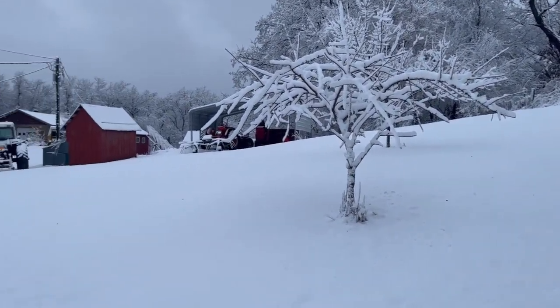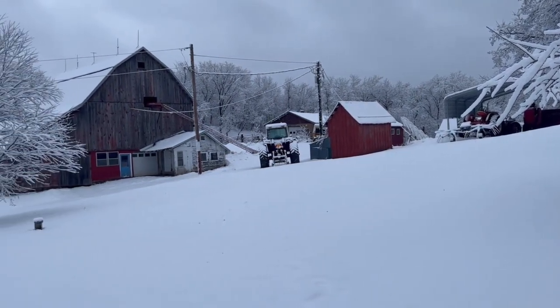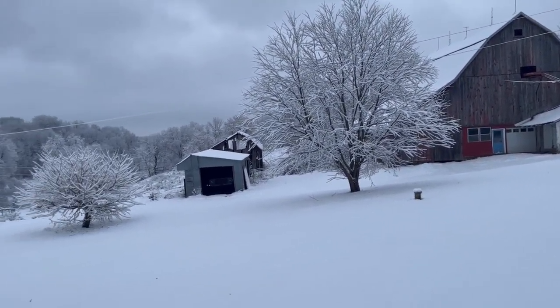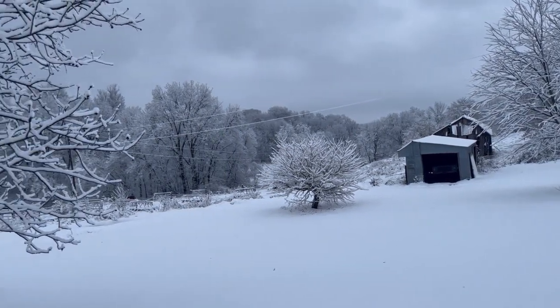Hello YouTube. I'm not sure how well this is going to show on video, but it's kind of pretty out here this morning. We had some snow last night — some wet snow — and it's covering everything, sticking to all the trees and everything. It's kind of cool. It's about seven o'clock in the morning.